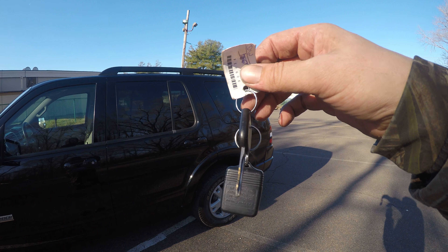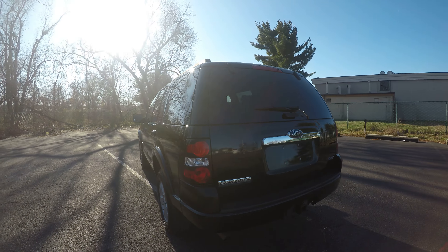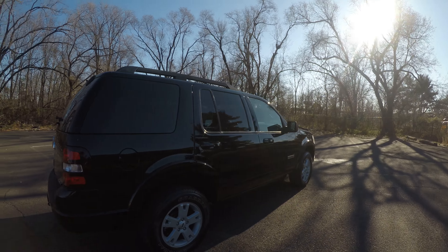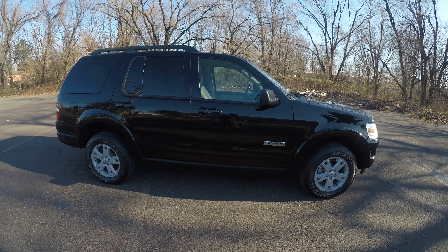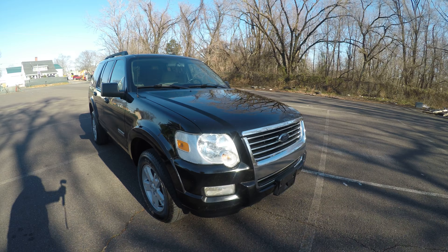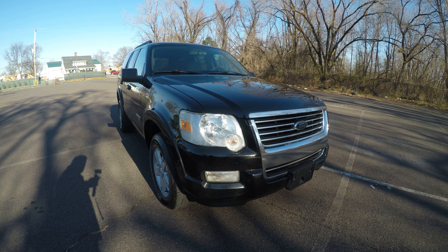We have one key and one fob for the vehicle. That was the 2008 Ford Explorer 4x4. Don't forget, this used to be a government vehicle so all the service on it has always been kept up. I hope this video has answered any questions you have. Don't forget you can like and subscribe to our YouTube channel and click the bell for notifications. Thank you for your time, and I hope you enjoy the rest of your day.